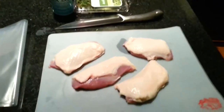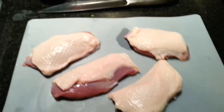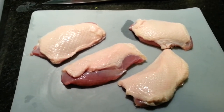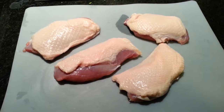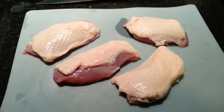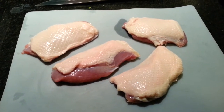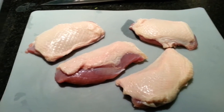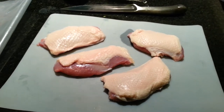Today is a very special Valentine's Day dinner. We are going to prepare some boneless duck breasts with some broccoli and a nice little orange sauce that is very similar to what you would get in orange chicken or a Chinese meal kind of like that. It goes excellently with this particular duck breast.